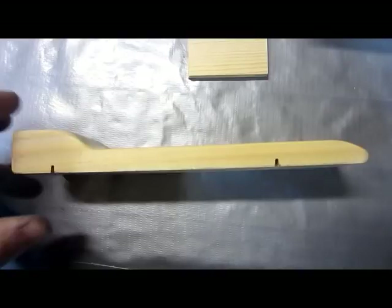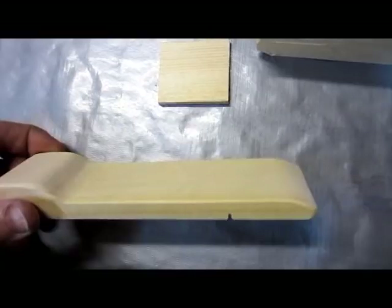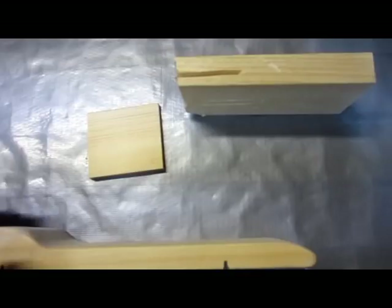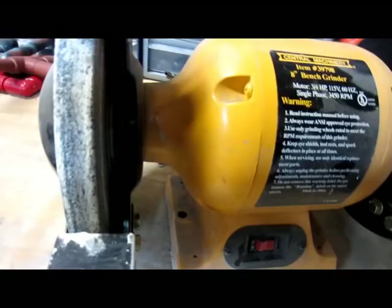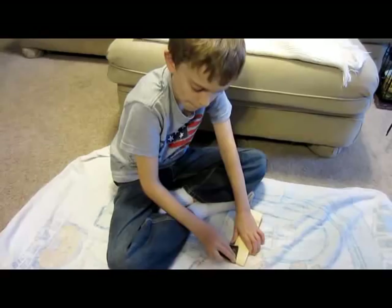Now transfer your design from the paper to the block of wood. Be careful when cutting because it is easy to break the block if you are removing large portions of wood. Here's a tip: if you have access to a table saw and a bench grinder, this process can be much quicker. Once your block is cut, make sure to sand down all rough edges.